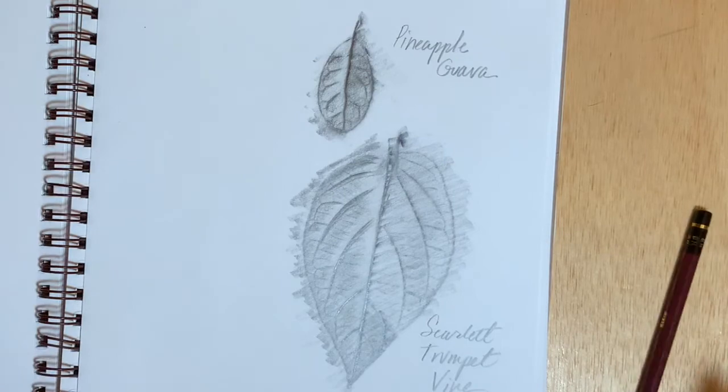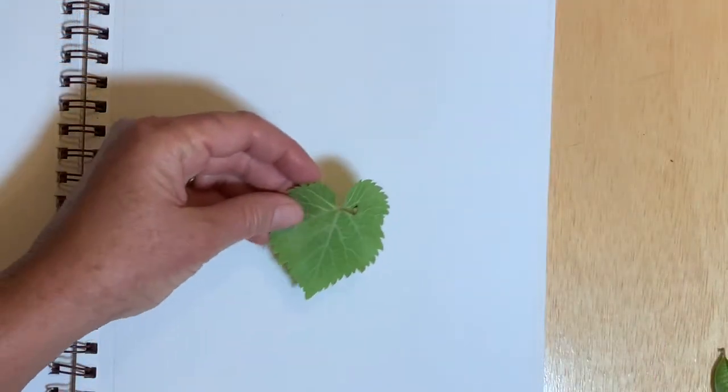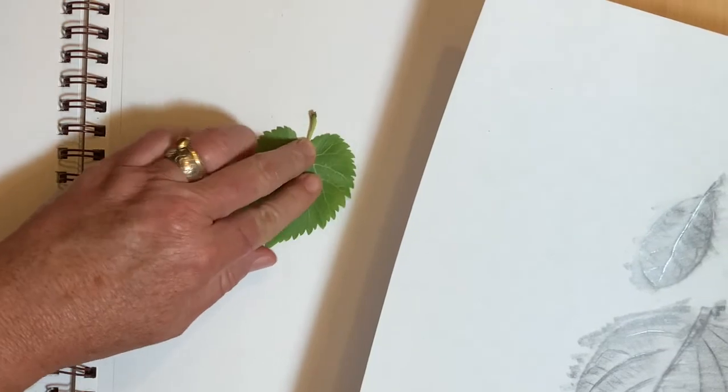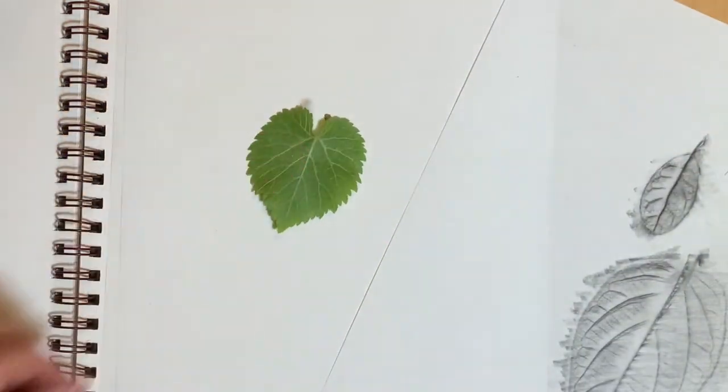Remembering to label your work is really important. This is a mulberry leaf and it has a pretty strong stem. I'm going to take a pair of scissors and trim that off before trying to do the rubbing.